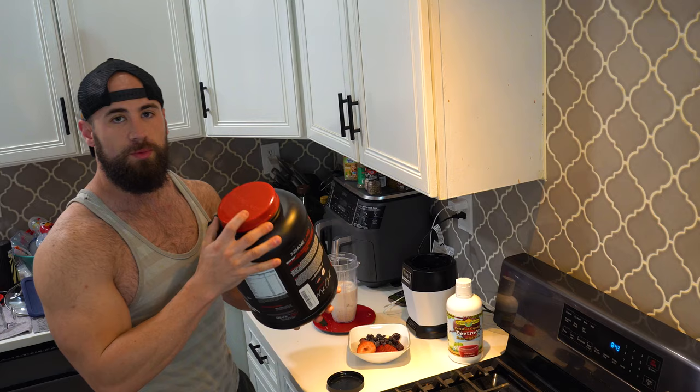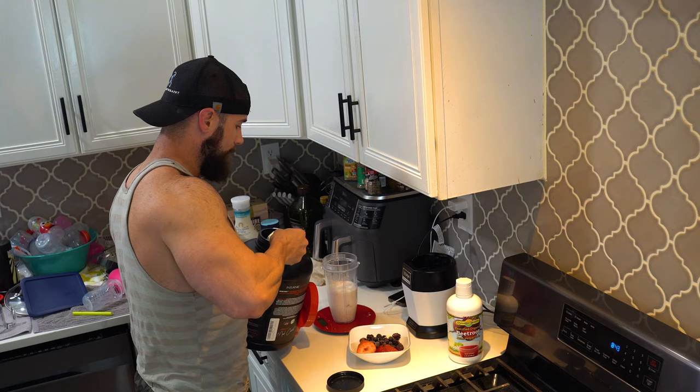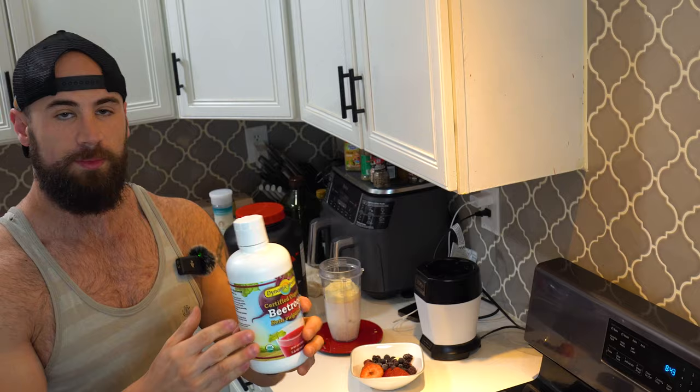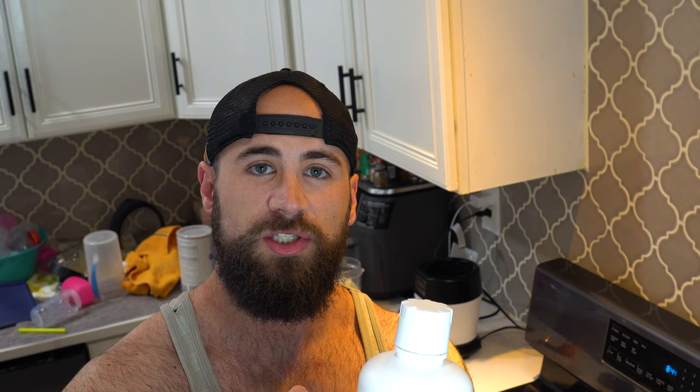Protein powder — just some whey protein. Any type of protein powder works, but whey isolates are the best. I'm putting in two scoops, which is about 48 grams of protein. Next, beetroot juice — I'm going to throw in 30 milliliters.